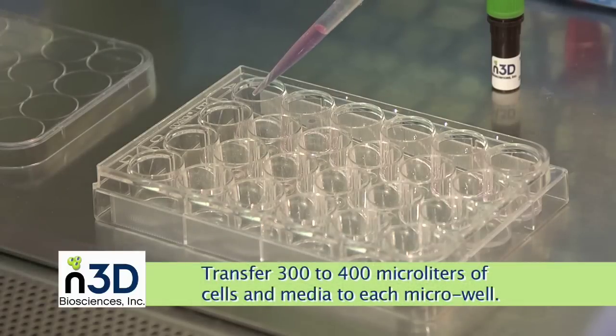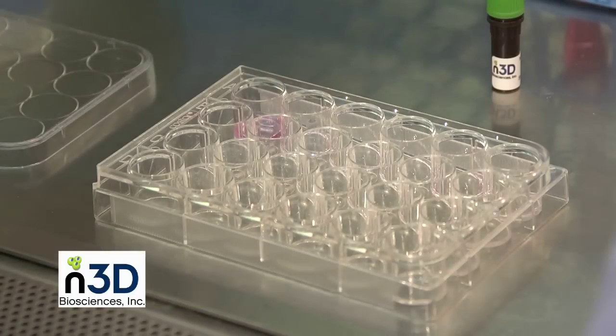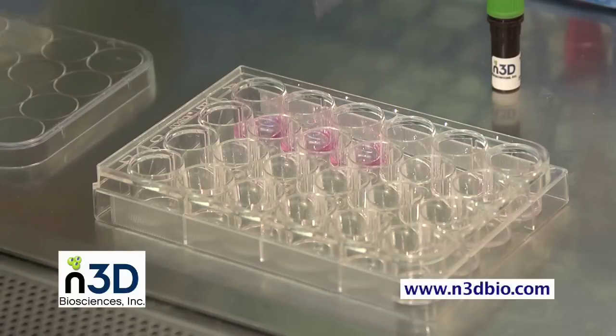Transfer 300 to 400 microliters of cells and media to each microwell. Depending on the cell properties and experiment, between 1,000 and 100,000 cells per well is optimum. We encourage you to experiment within this range to find your ideal cell number, such as performing a serial dilution of cells.